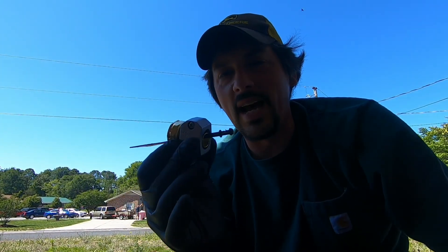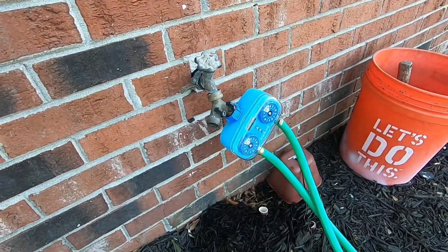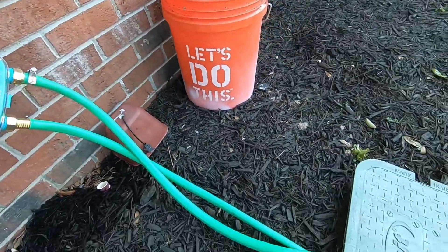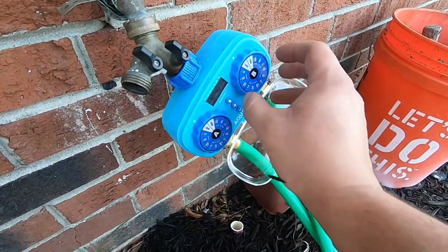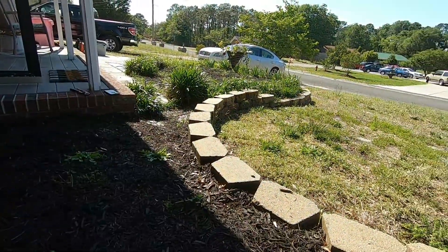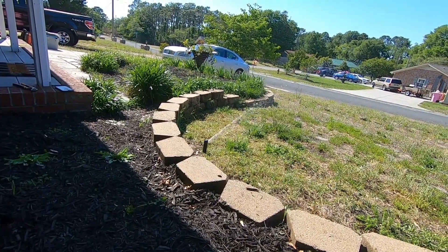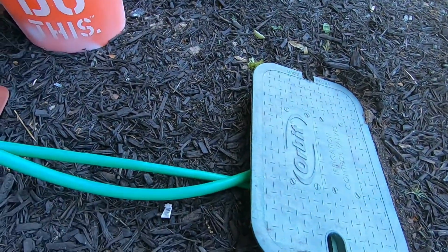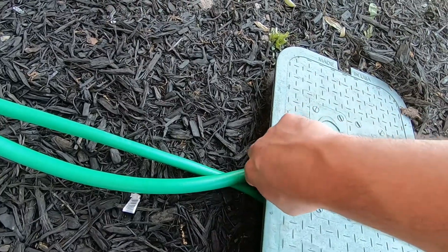These fittings are known as hose repair fittings, but they can be used for a lot of stuff like this — they're very handy if you use them right. Here's the finished project. Now all I've got to do is cut a slot out of this box so these hoses can go in there.